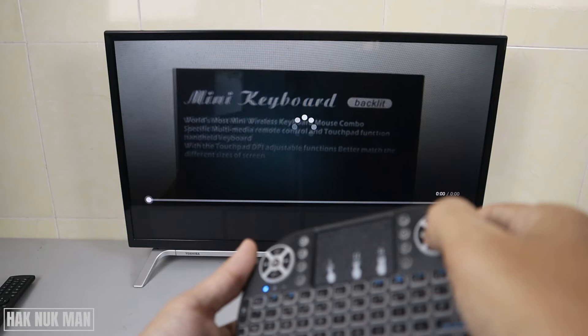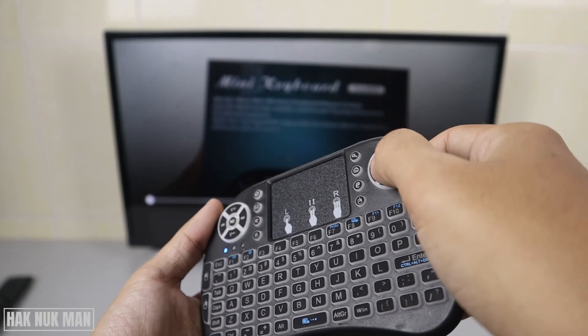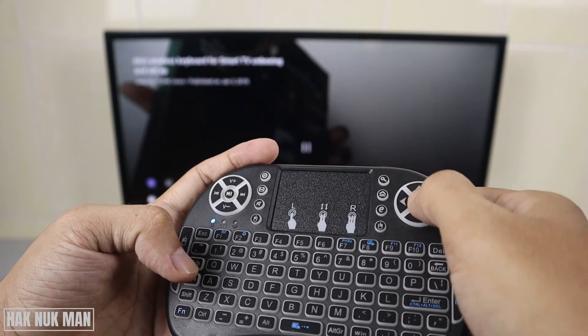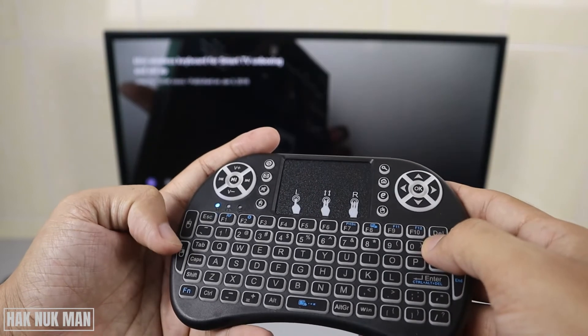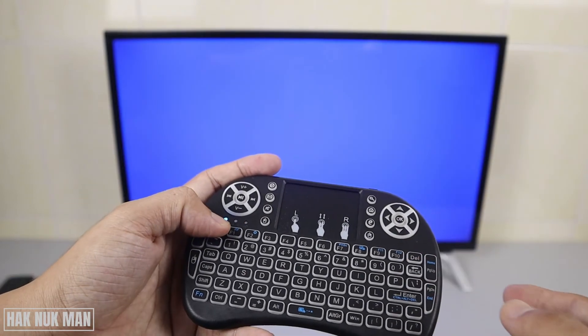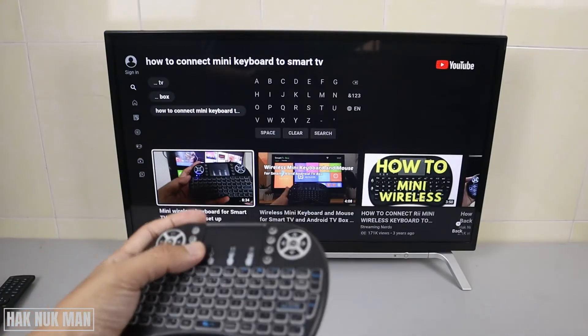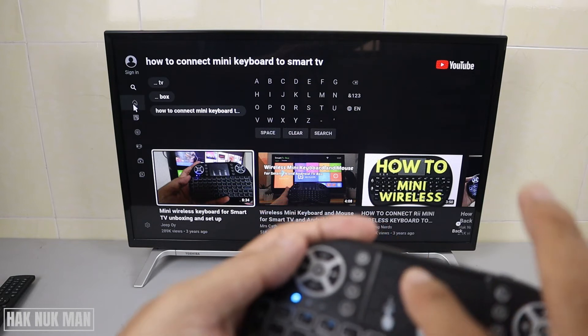Use the OK button to pause and also to play the video. We can use back or escape button to go back as well. Okay, let's go to the home screen.